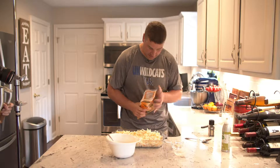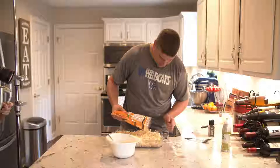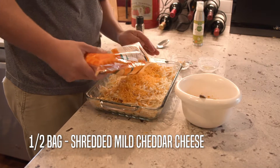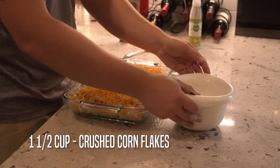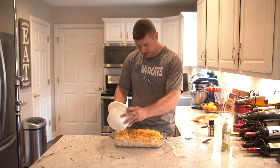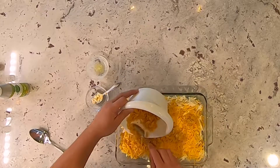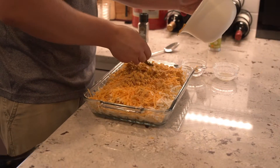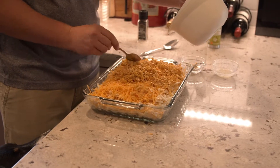Those are ready. I'm going to top it off with some more cheese — you can't go wrong with too much cheese in a casserole like this. We'll get the rest of our bag on there. Now we're going to add our cornflake top; this just gives a little crunch, a little crust at the top, a little added flavor. I haven't craved cornflakes in a long time, but after I crunched these up, I was craving a big bowl of cornflakes.